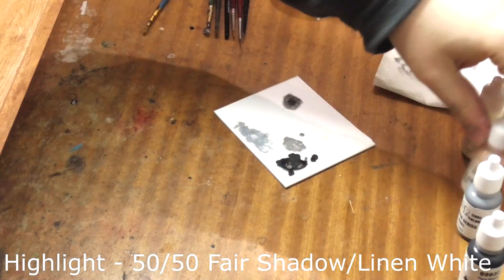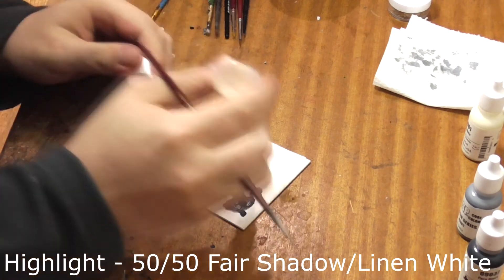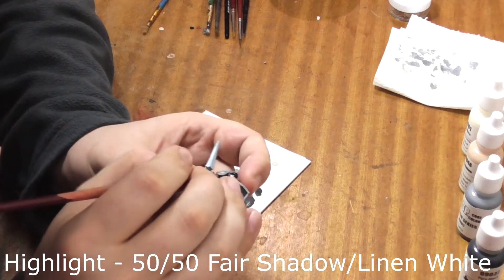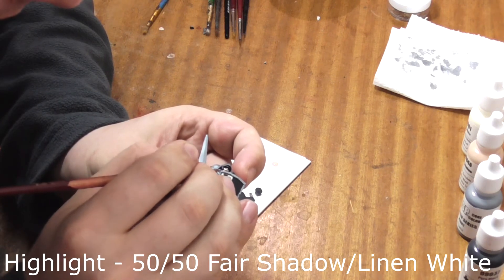Once this is dry we need to do some highlights. Take some Fair Shadow and mix it 50-50 on your palette with Linen White. Use this mix to carefully paint the raised areas of his face — his nose, chin and cheeks.